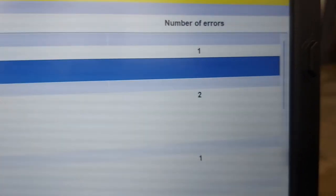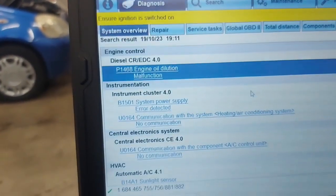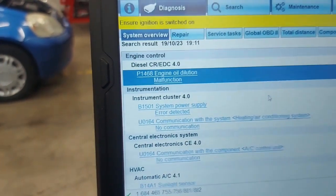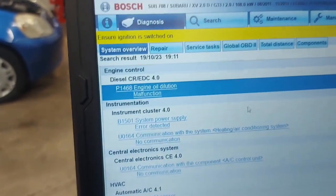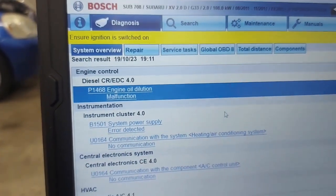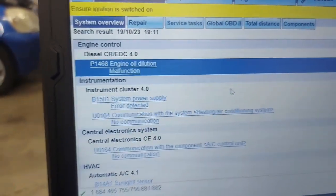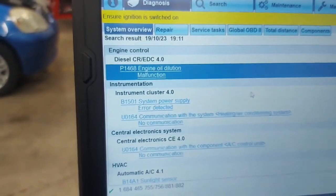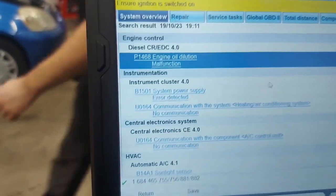This problem means that, as I alluded before, there's too much oil. It's because of the diesel that has been trying to regenerate the DPF, but it wasn't able to do so because this guy drives short distances. And so, once the engine discovers that there's too much oil, then it will not regenerate.